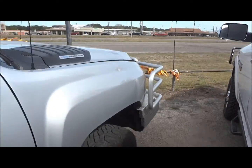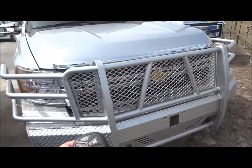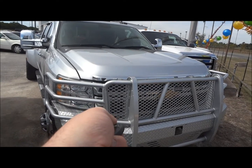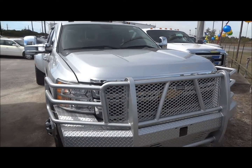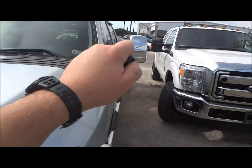Before I go on the interior of this truck, I would like to point out that it does have remote start. How it works is simply lock it, hold down the top button. Simple as that. And to turn it off, just hit the button again.